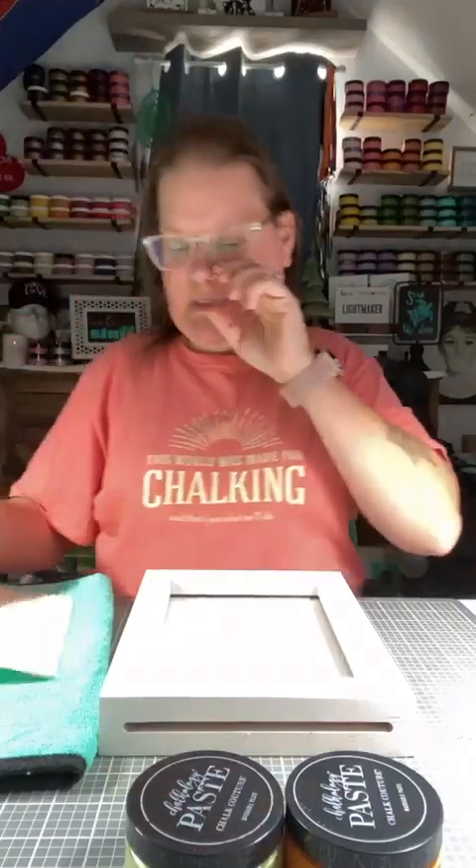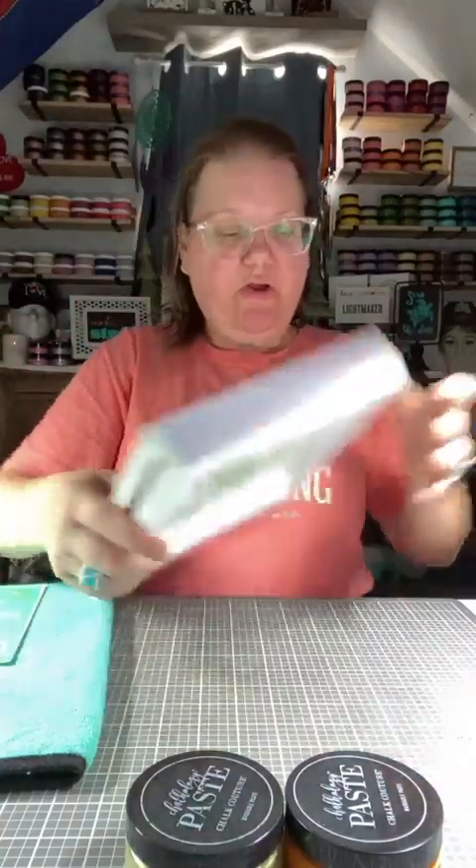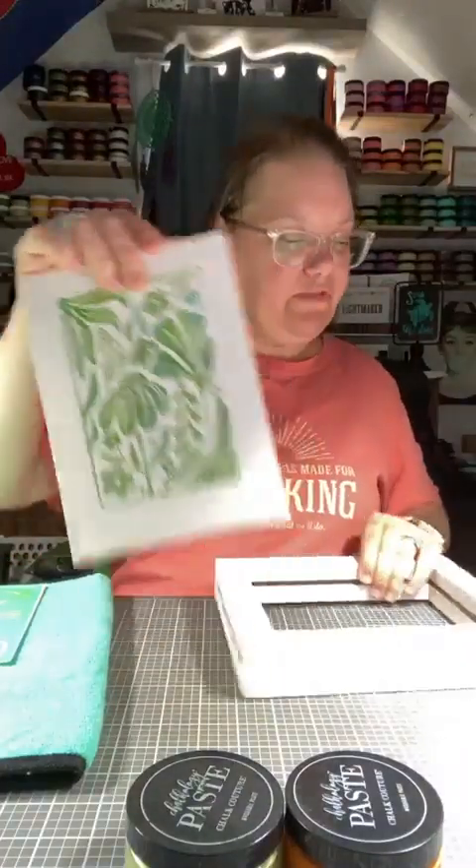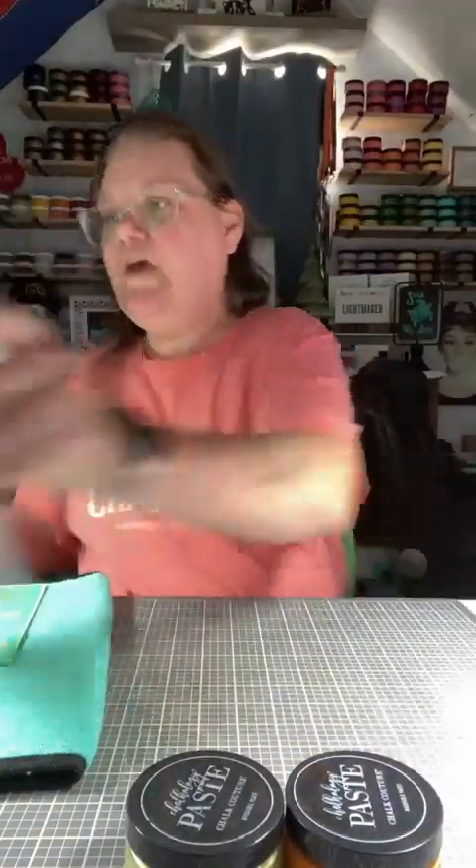We are going to pull out our drop-in piece, and it was done for St. Patrick's. So I've got to change up all my decor to Easter and spring.